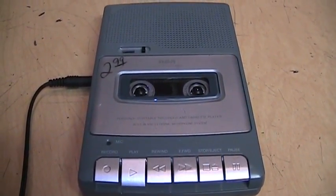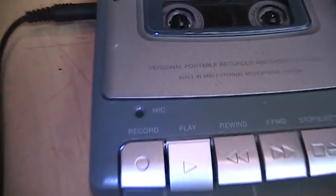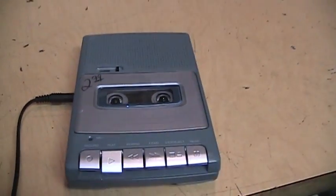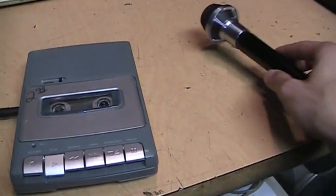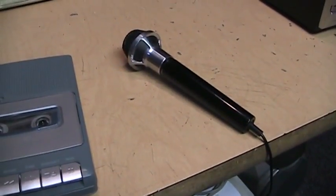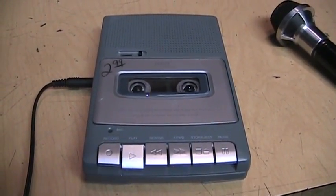Okay, that first recording came out rather quiet and noisy, so I'm speaking closer to the microphone now, less than one foot away, so we'll see how this sounds. The fact that the built-in microphone doesn't pick up very well may be the reason why RCA bundles these cassette recorders with an external microphone — and I'm using one right now. It's a generic, no-name, 500-ohm dynamic microphone.